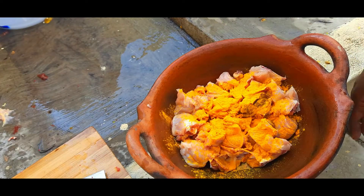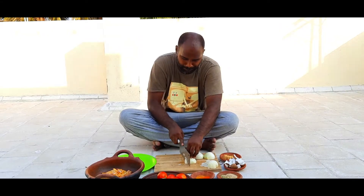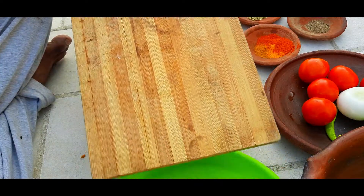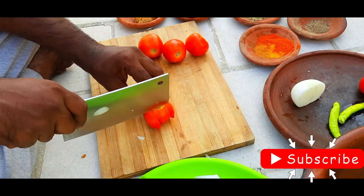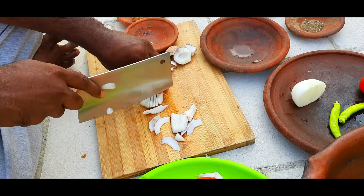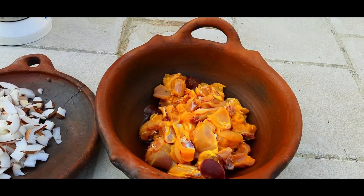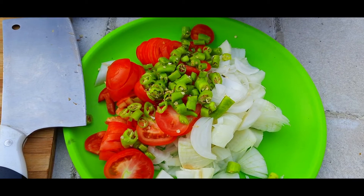I put the water in. Let's clean the chicken and put the chicken in.